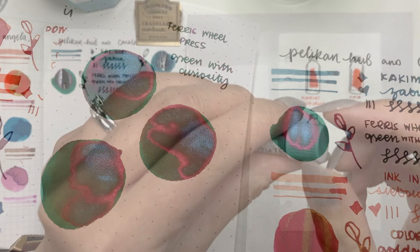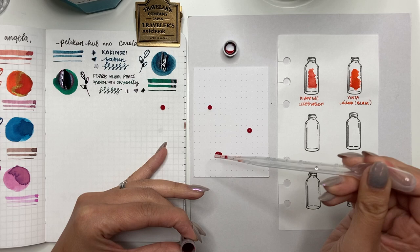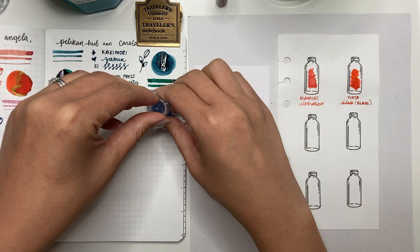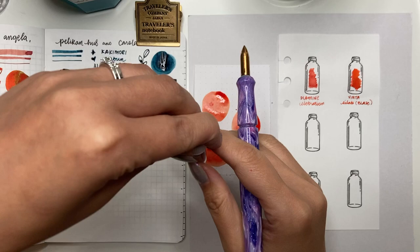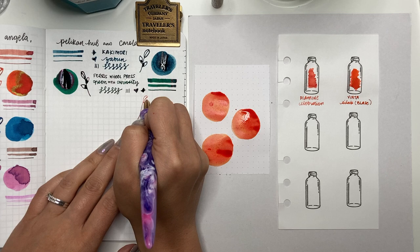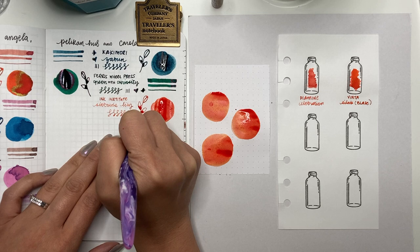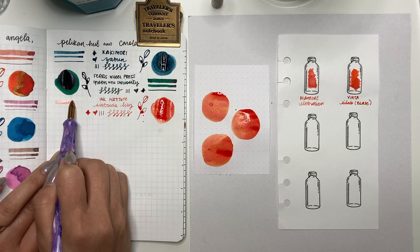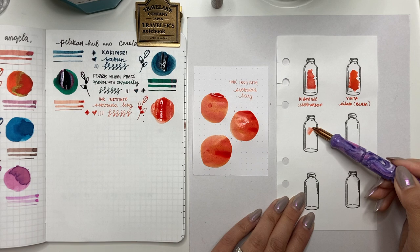The next one is Ink Institute Siebold's Lily — the last sample gifted to me by Cass. This is a very pretty orange, very similar in shade to Dominant Industry Maple, so I'm glad I have the two to compare. I think during fall I'll be very happy using these, but they work well in summer too. I haven't tried many Ink Institute inks, so it'll be interesting to put this in a pen and see how it flows. It shades really beautifully — a bit lighter and more orange than Maple, but still a very beautiful ink.